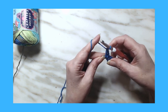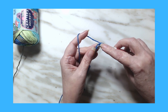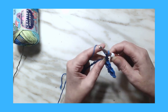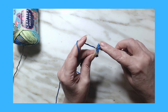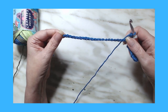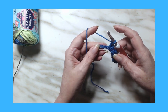I'll redo that repeat one more time. We're going to skip two and into the third put a single crochet, a chain one, and a double crochet all in that chain space. We're going to continue doing that all the way till the last three stitches.